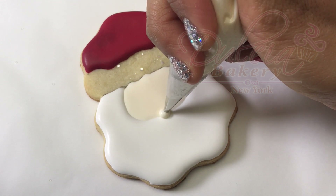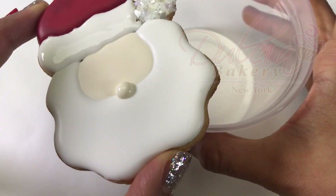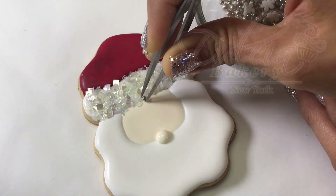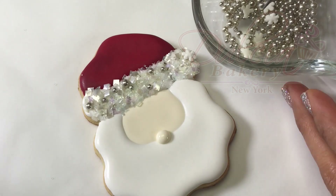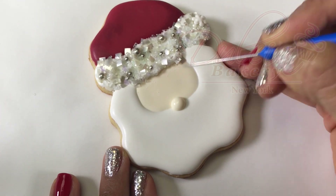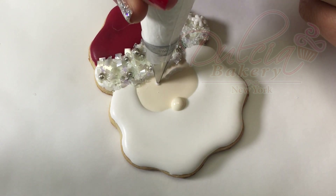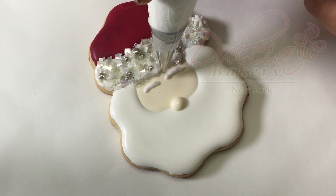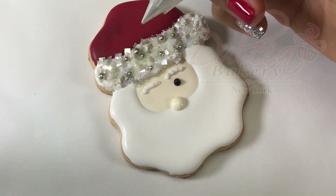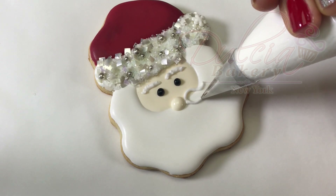Pipe the nose with the ivory icing and a number 2 tip. Use the scribe tool to mark where you will be piping the face. Outline the mustache using stiff icing and a number 1 tip, and then fill it with flood icing.